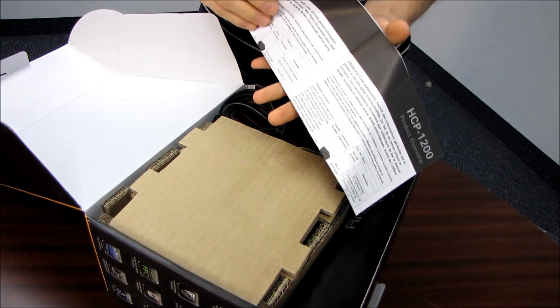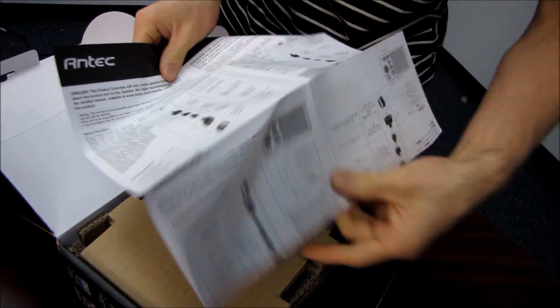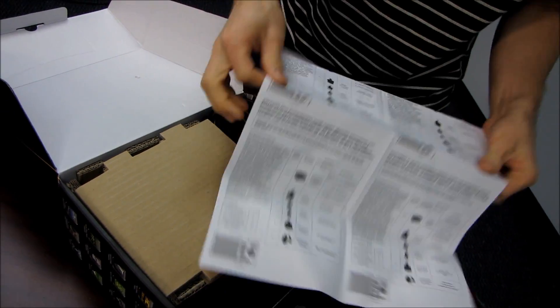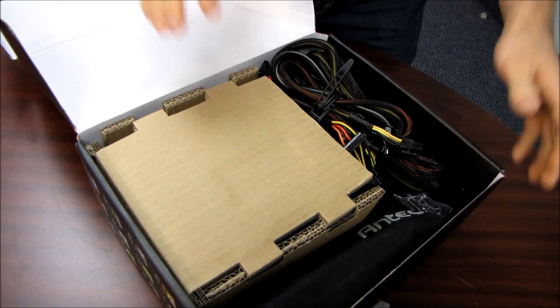The first thing we're going to find inside is the HCP 1200 product overview. Most of the information here appears to be already on the outside of the box, so you can decide whether you want to read the documentation inside or outside the box.